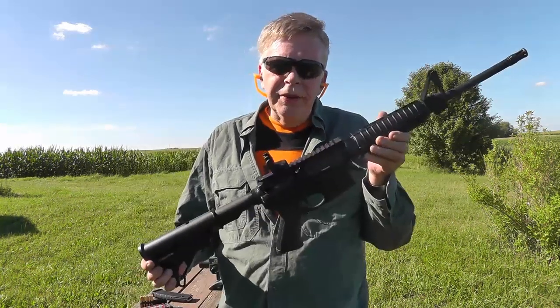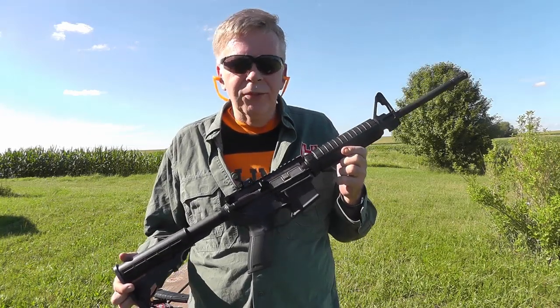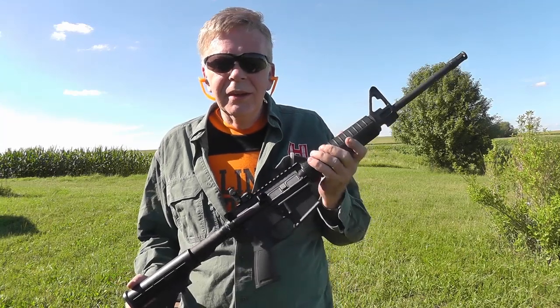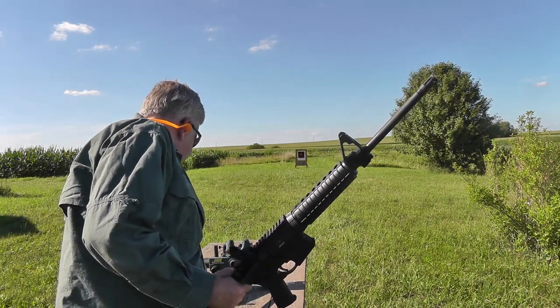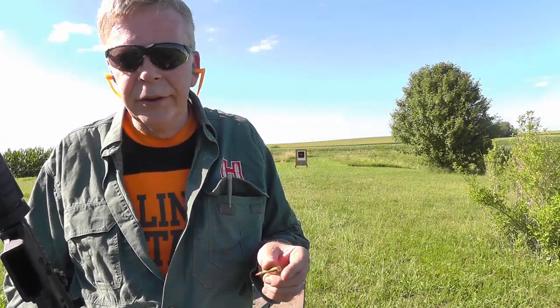This Ruger AR-556 is one of many Armalite platform rifles. It's been around since the 1960s. It shoots a varmint cartridge — not a very powerful one. The .223 Remington is certainly a short-range varmint cartridge, compared to a .22-250 or a .243 Winchester that long-range varmint hunters prefer.